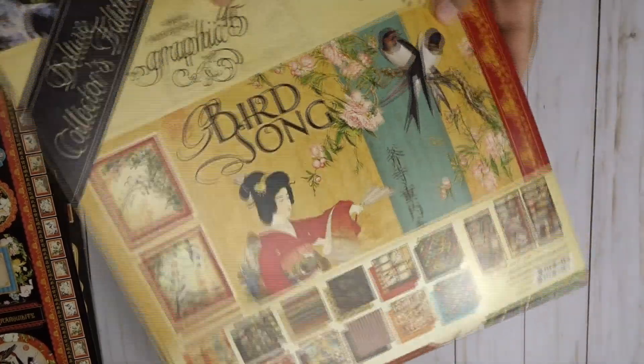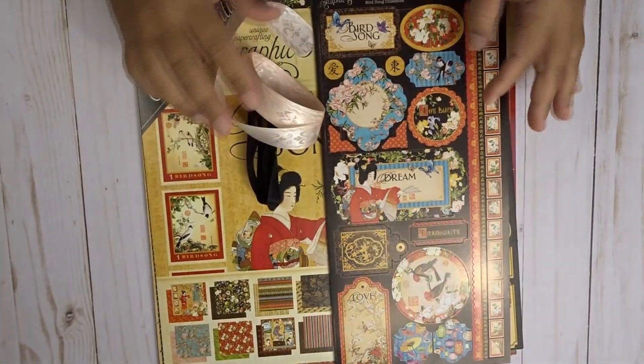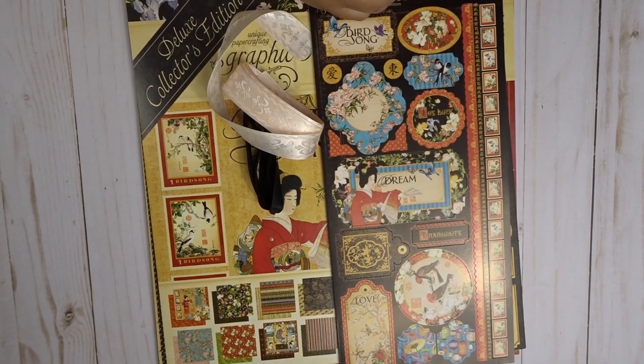Okay, so that concludes the Birdsong flip-through with the stickers, paper, and chipboard — so you can see what I have to work with for this month. I am super excited — beyond myself excited on this one. I kind of have some ideas: before I found out I was going to work with this paper, I went ahead and started painting some metals for this project. I'm going to get really deep and in depth with this project, so I hope you like what I come up with. Take care, bye!